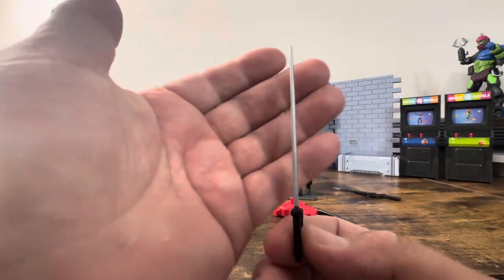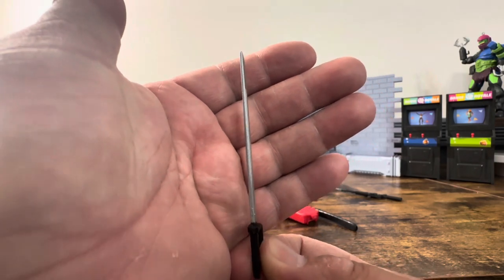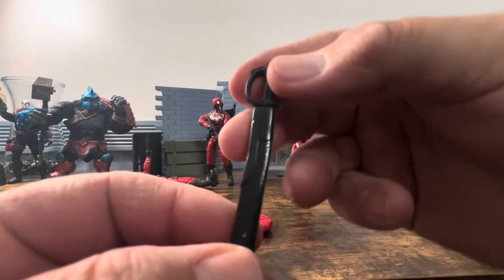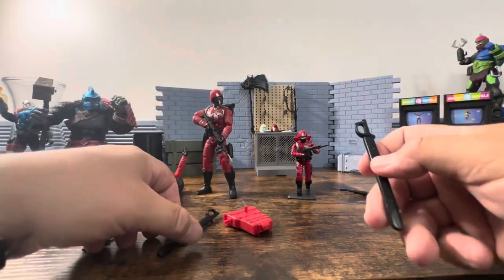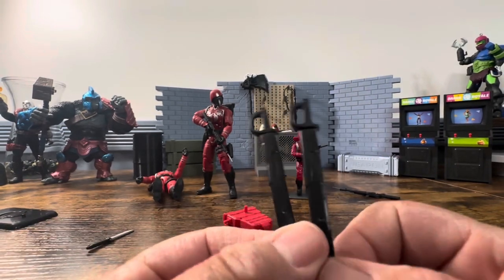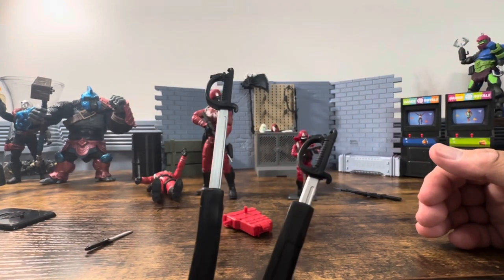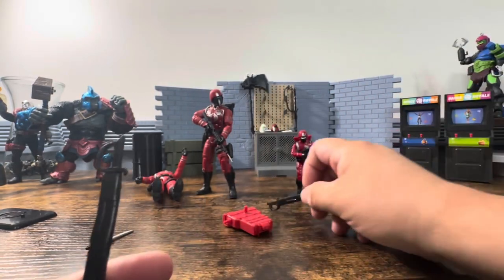Then you have the ceremonial sword — again better than what I remember the original being — and this is just going to slide right down. The question is whether it's different from the other one. We'll pop it off and take a look, and from what I can tell they look to be the exact same. If we pull the swords out, everything seems to be the exact same so you won't have to worry about mixing and matching them.